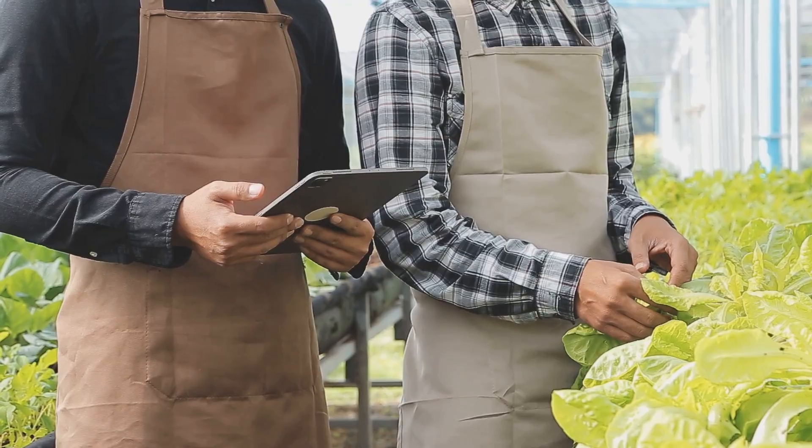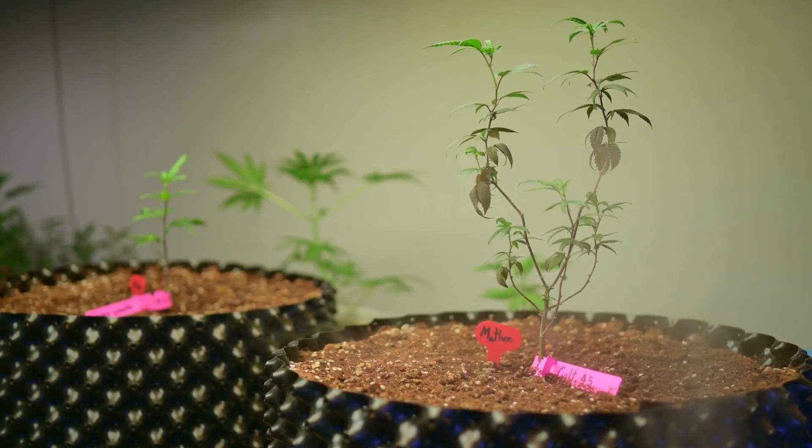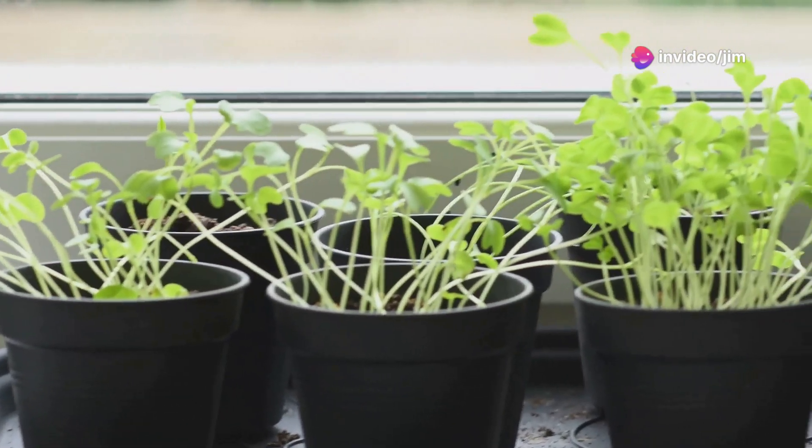Finally, keep an eye out for your plant's overall health. Look for signs of stress like yellowing leaves or slow growth and adjust your care routine accordingly. Happy plants will show vigorous growth, deep green leaves, and strong stems.